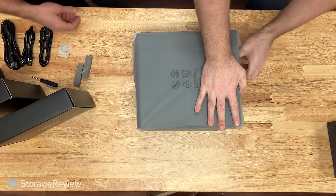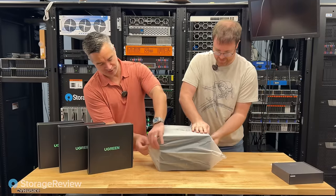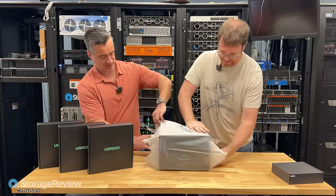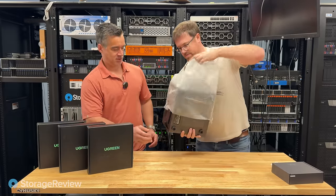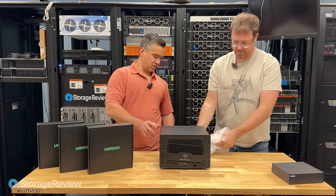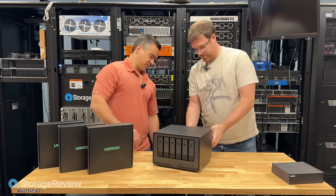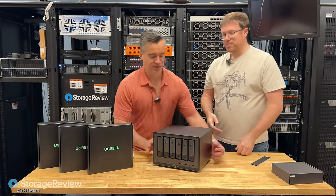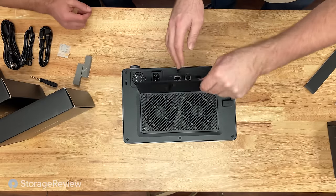Let's at least show the ports. You're trying to be too gentle — just rip it. There we go. Let's pivot it this way to start. There's a little dust filter on the back — it's a removable filter that is magnetic, which goes back to the small touches you may not really recognize.